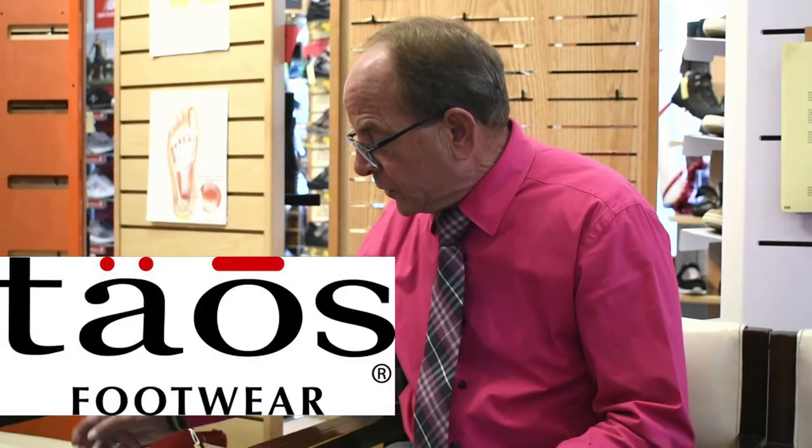Mostly looking at clogs and slippers, that kind of thing, to keep your feet warm and supportive while you're in and around the house. The first one up is going to be the Taos. This is the Woolander II.